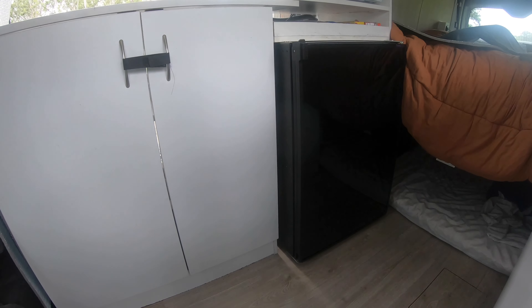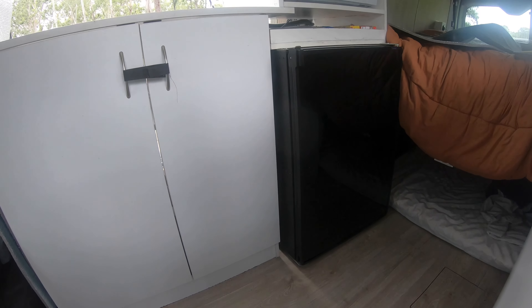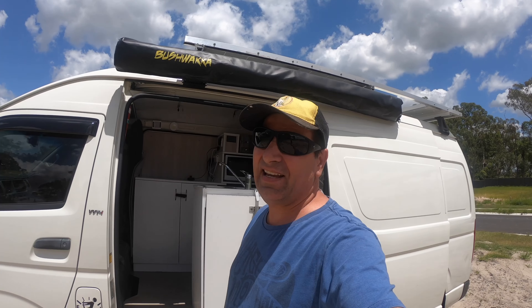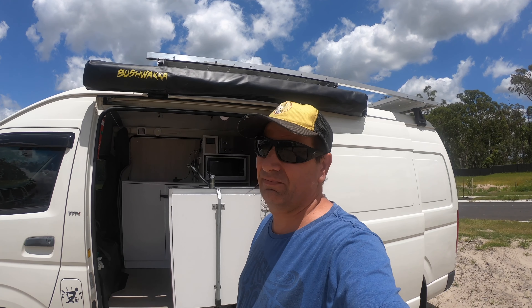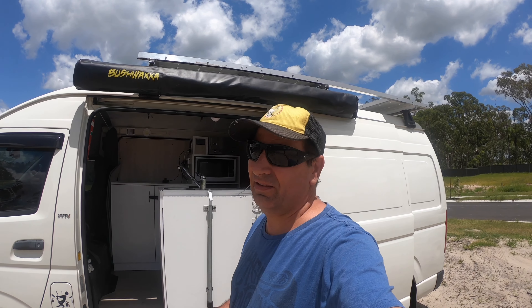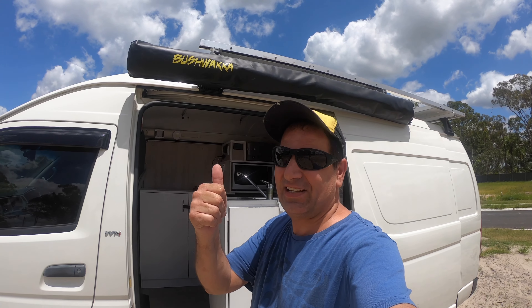Compared to cheap fridges it chews nowhere near as much power — that's what you're paying for with Engel. Engel have been making fridges for years and they are reliable. I've had older Engels and they just keep going and going. Good old Malcolm Douglas used to use them and swore by them as well. Thanks for watching, until next time, see you later.